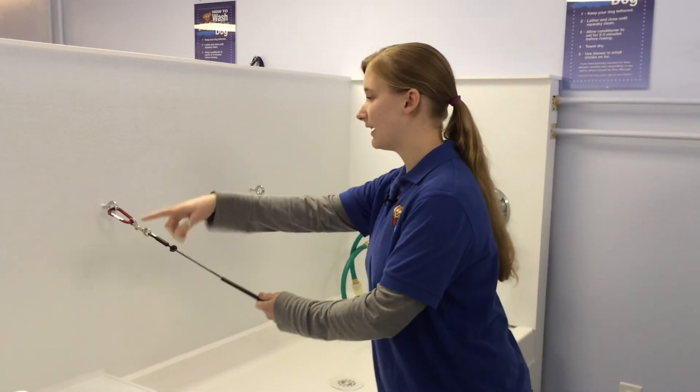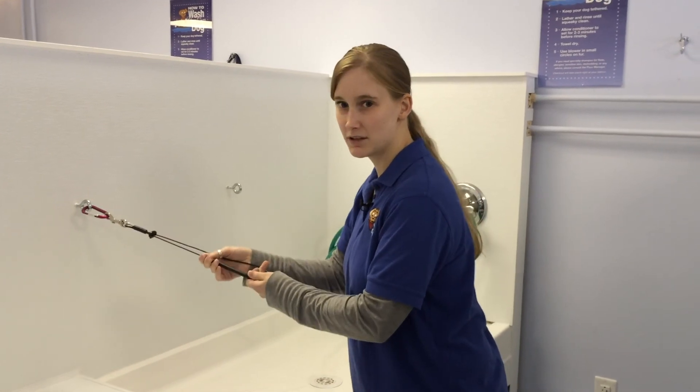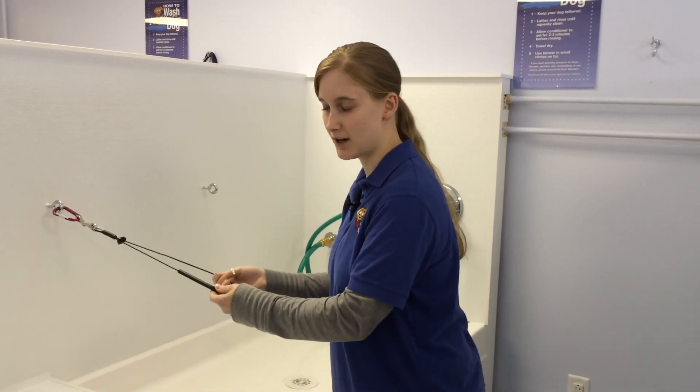So you can put it in three different places, put it around the dog so he stays up here while you're washing him and also when you're drying him.